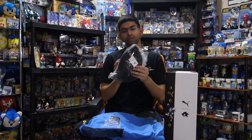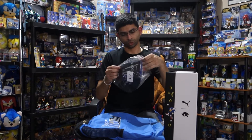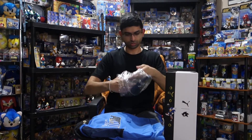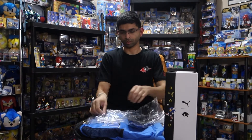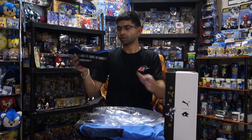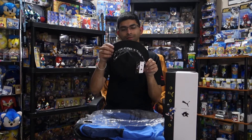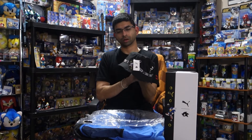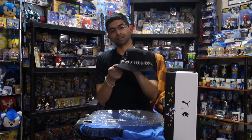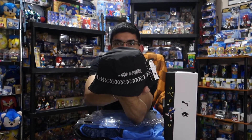Up next we have some kind of hat, let's take a look. We've got — oh, it's a really small hat, must be a kid's size item. It just has the Puma logo with the Sonic here. It says 'who's faster' on the back. I don't think it'll fit my head.